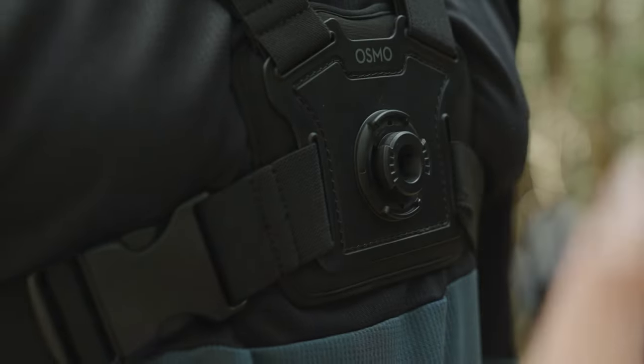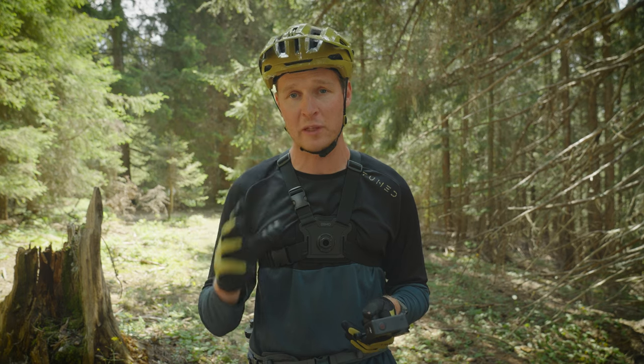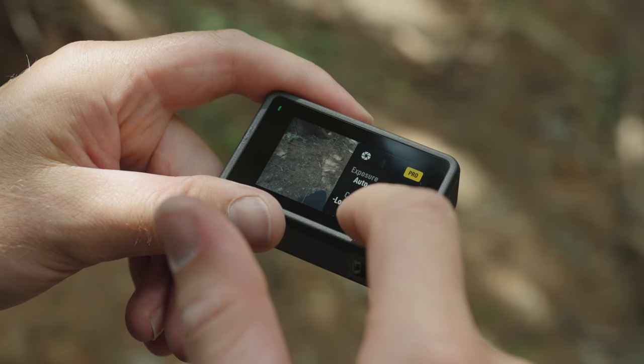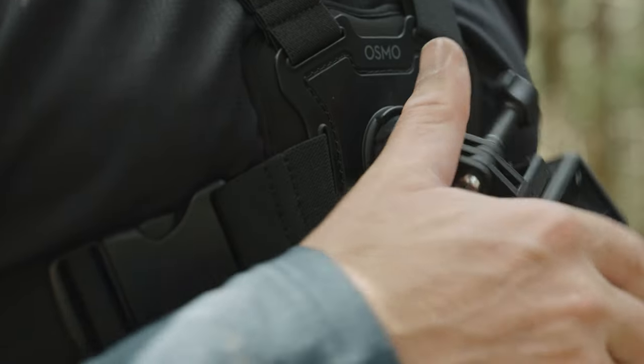Let's talk about my settings on the DJI Osmo Action 4 for mountain biking. I'm running 4K at 24 frames per second for a really nice perception of speed. I've got it in ultra-wide view mode with RockSteady 3.0 turned on — not the Plus setting because it crops in too much. In pro settings you can adjust white balance and exposure, but I've left both in auto so the camera detects the scene and adjusts accordingly, allowing as much light in as possible to help with stabilization.